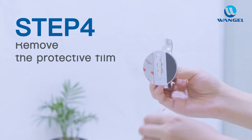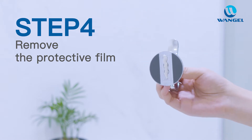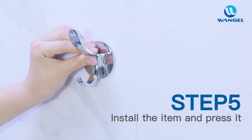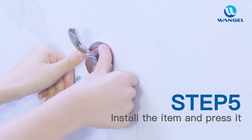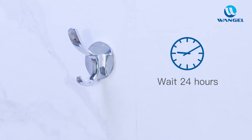Step 4: Remove the protective film of the 3M double-sided sticker. Step 5: Install the item and press it down for 5 to 8 seconds.